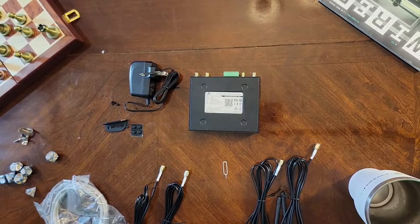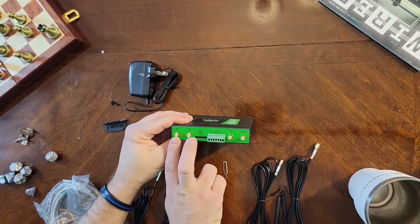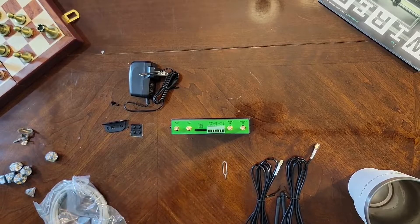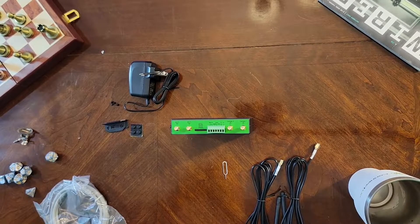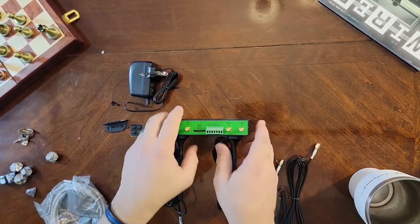After that, we're going to attach the antennas. You've got the two Wi-Fi antennas and the two cellular antennas, and they're denoted at the base of the antennas themselves, which are magnetic, so they will hold on to metal surfaces.